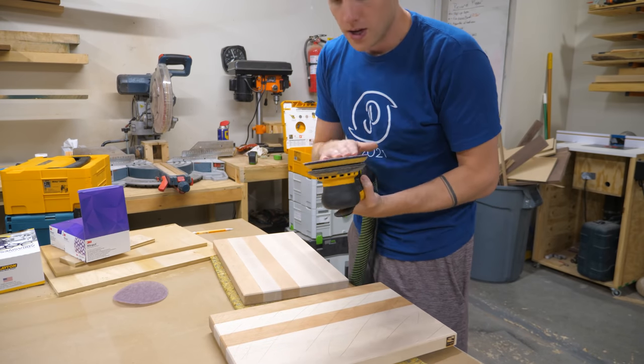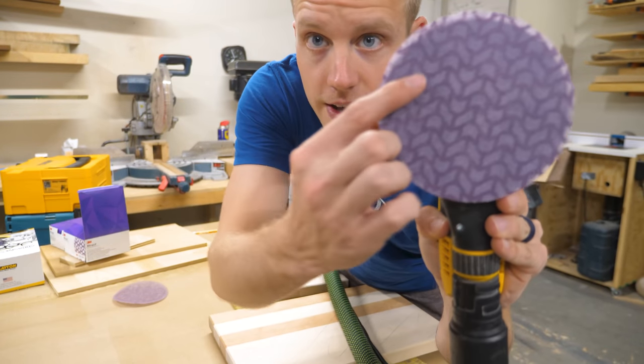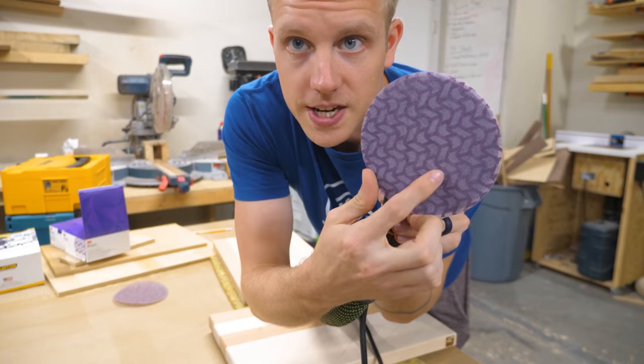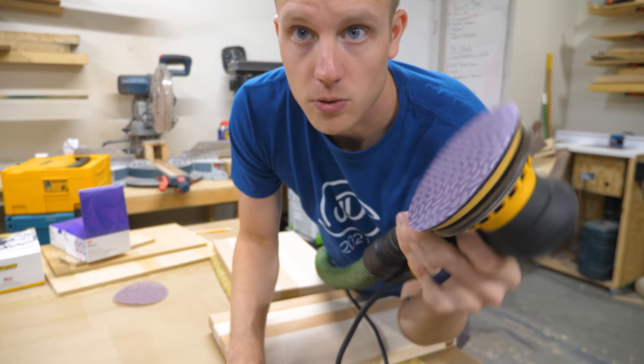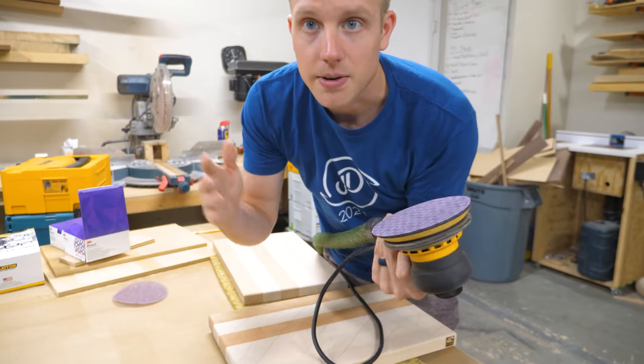One thing I was not expecting — his video didn't really go into it — but the 3M disc has this chevron pattern. The purple bits are the sanding part and the open bits are the little white arrows, but the purple part is the part that sands. It's sort of backwards from what I was expecting.